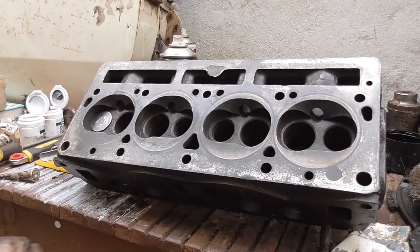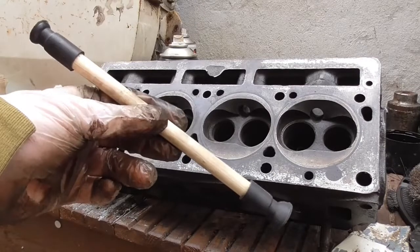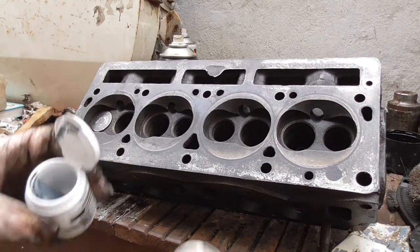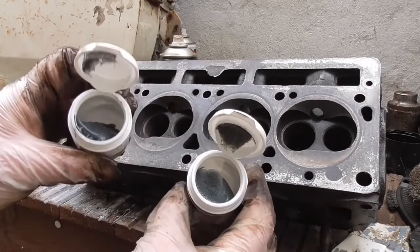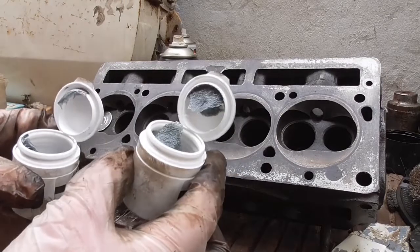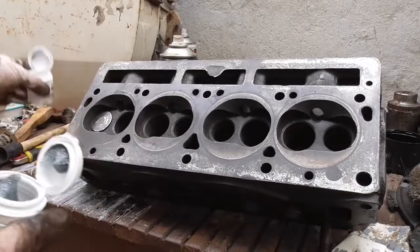We've got our little valve lapping tool which is basically a wooden stick with two suckers on it - a small sucker on one end and a large sucker on the other. You also get two tubs of grinding paste: the coarse grinding paste and the fine grinding paste. So basically if the valve is a bit manky, which all of them are, you start with the coarse and then you switch down to the fine. So we're going to start with the coarse on this one.